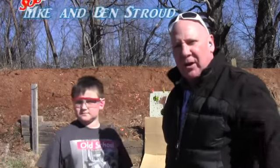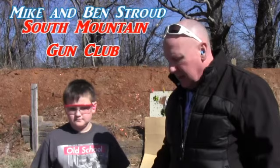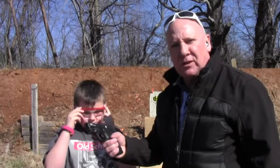We're at the South Mountain Gun Club, and me and Benjamin are out here. We're going to practice shooting the 9mm Smith & Wesson M&P Shield. Benjamin's going to take a shot at it first, so here we go.